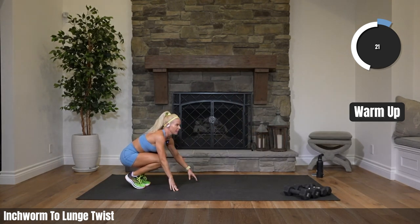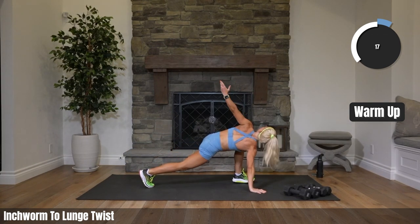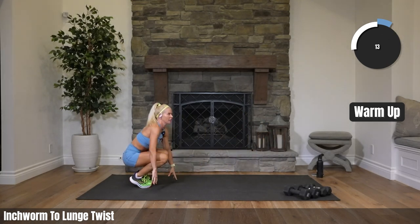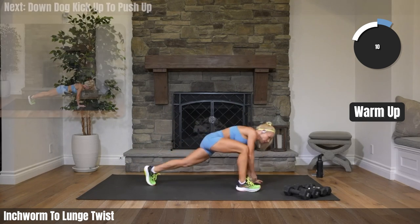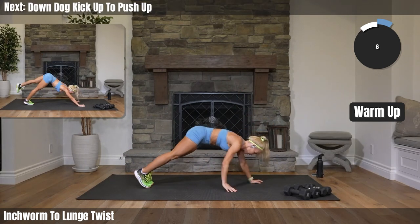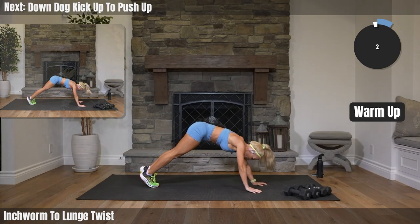Twenty more seconds here. Keep it going. Going into down dog, coming forward into a push-up after you kick. We're going to kick one leg out. Downward dog — let me explain.